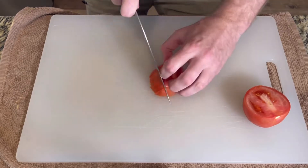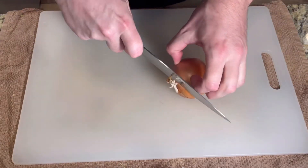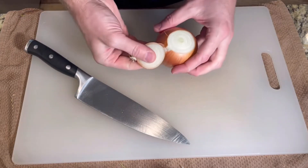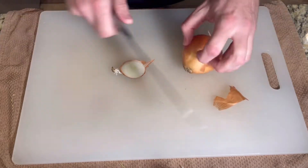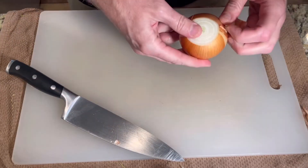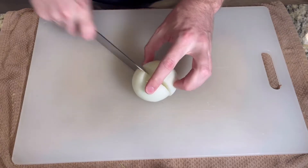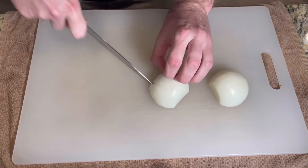Notice I'm using the length of the blade to slice in a forward motion. The chef's knife is useful for some difficult jobs, like taking an onion apart. Take off the root and the top end and peel away that golden skin.